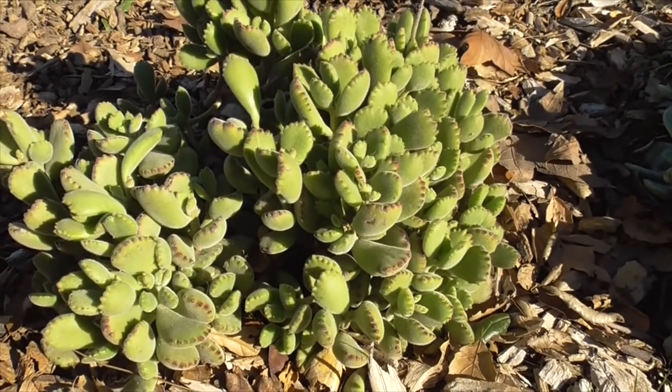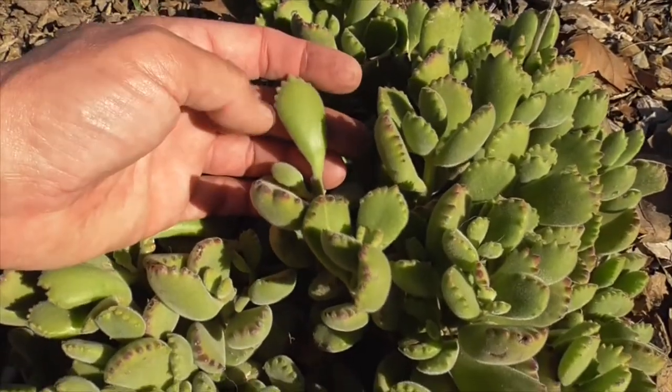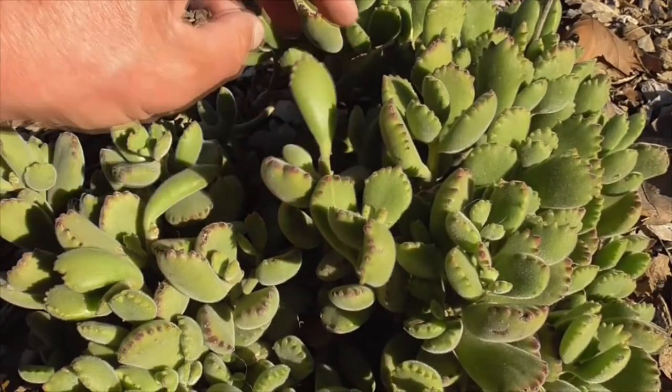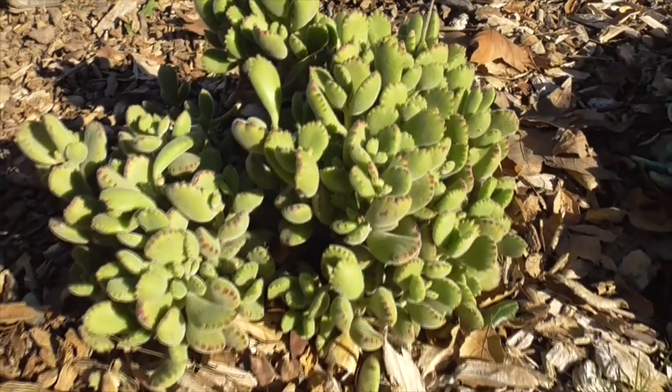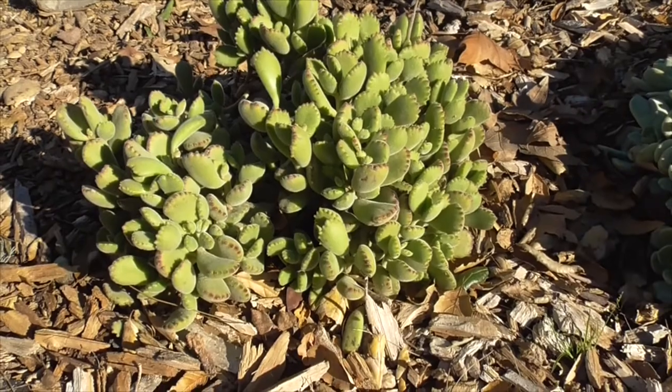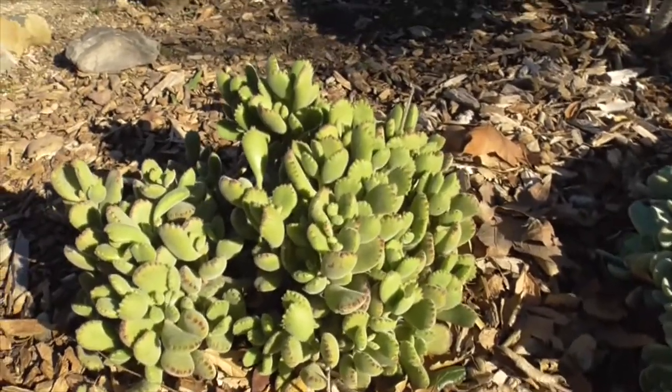You can also propagate it by leaves. Some people say it's impossible, but you can give it a try. What you do is just twist off one of the leaves — just twist and they'll come right off. Let it callous for a few days, place it in some well-draining soil, plant it, and it should grow just fine if you're lucky.